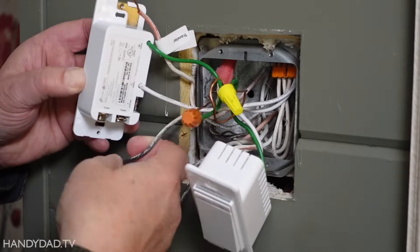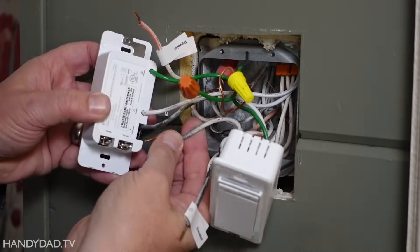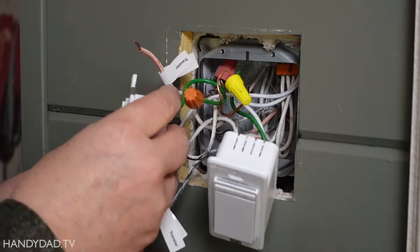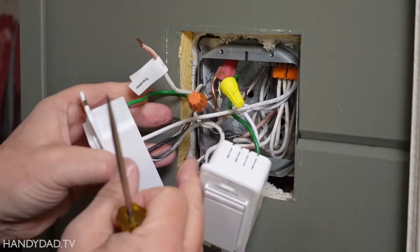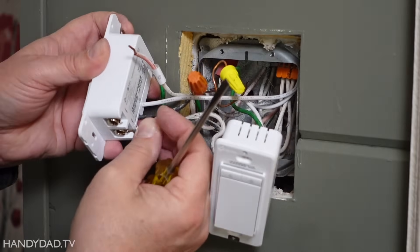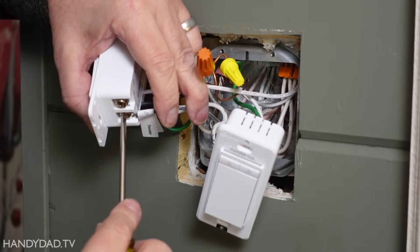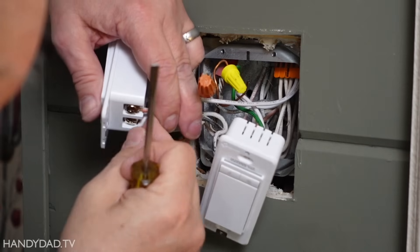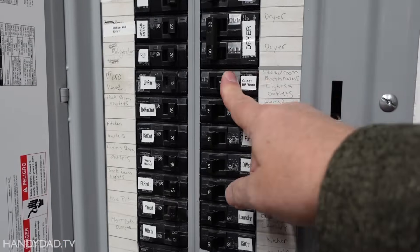This is my line and this is the line that goes to the switch next door - two lines are connected. Now I need my two travelers, and it doesn't matter which one goes where. Now it's time to turn the power back on and give it a test.